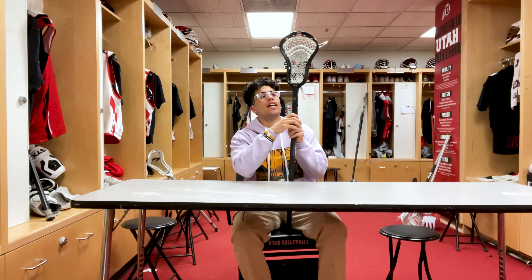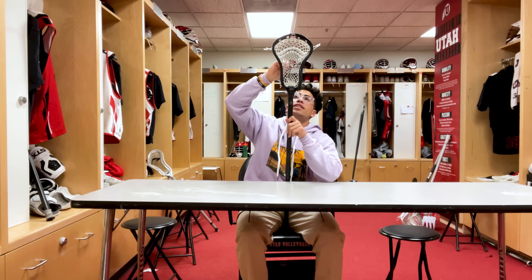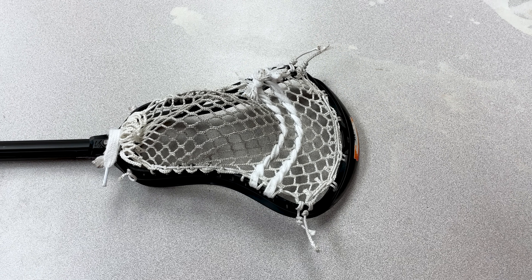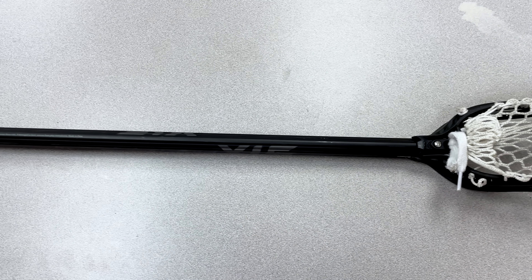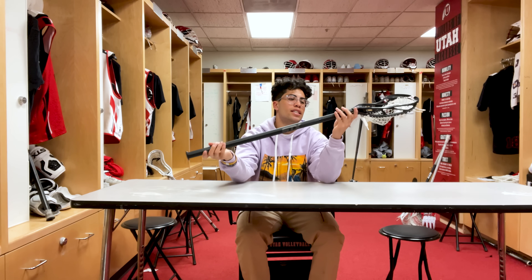Last but not least, my gamer stick. For my head I use an STX Ultra Power — I really love this head. I just started using this head once I got to this university. Shout out to Coach Holman and Coach Manny, they told me to try this head out, and ever since I did my shot speed and shot accuracy have gotten a lot better. For the mesh I use memory mesh, two shooters — I like a little whip but not too much. Big shout out to Ramsey McQueer, he strings all my heads. For my shaft I use the STX Fiber, no tape — I feel like tape gets in the way for me sometimes.